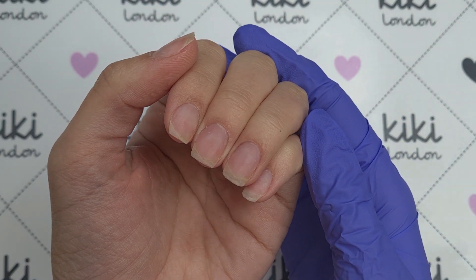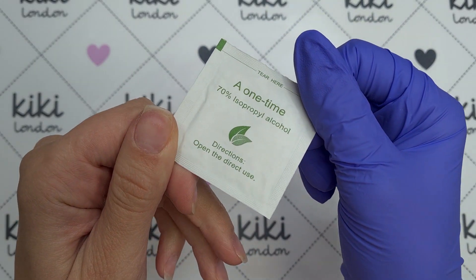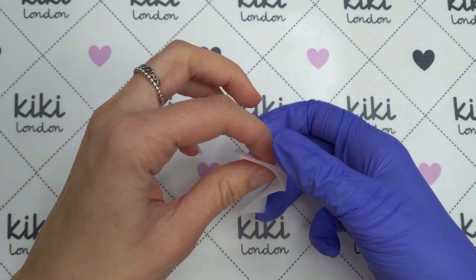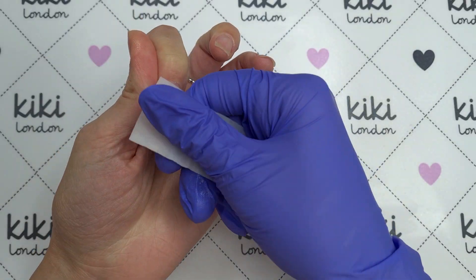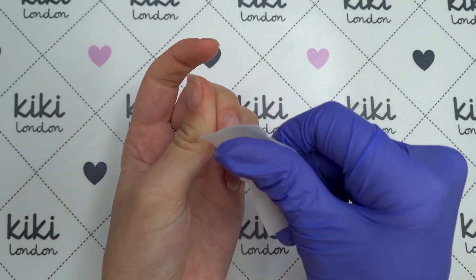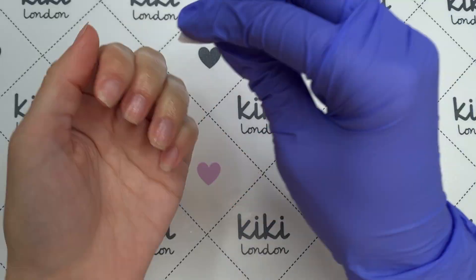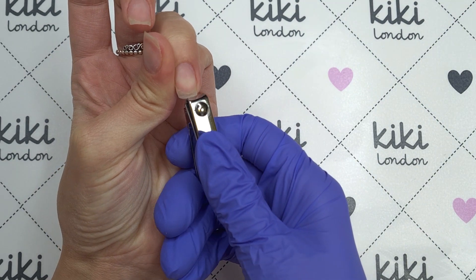I'm working on my own nails and the nails and skin here do look quite dry because I'd soaked off my acrylics using acetone earlier on in the day. Because I knew I was doing this video in the evening I didn't use any cuticle oil or anything like that on them, so they are in desperate need of some TLC. To begin with I'm going to take one of the Kiki London alcohol pads and just cleanse the surface of the nail. If you were working on a client you would sanitize here, but because I'm working on myself I'm just going to come in with that alcohol pad.